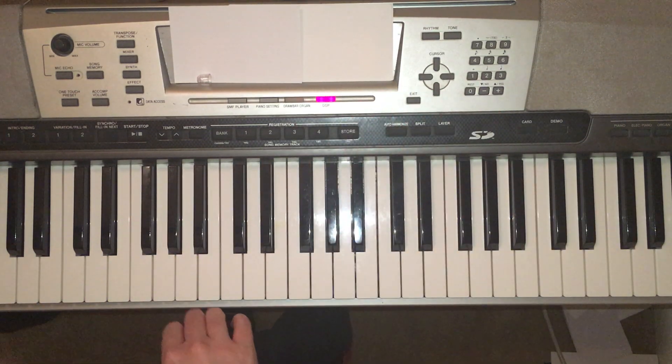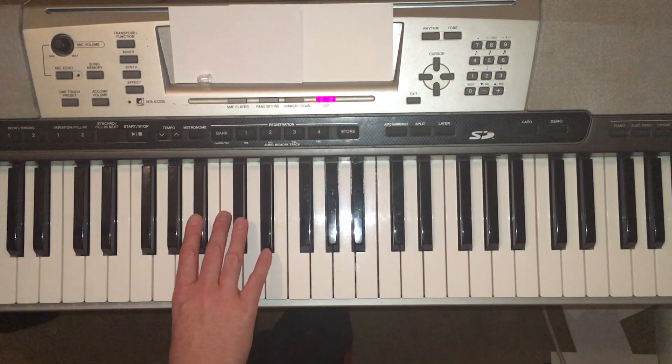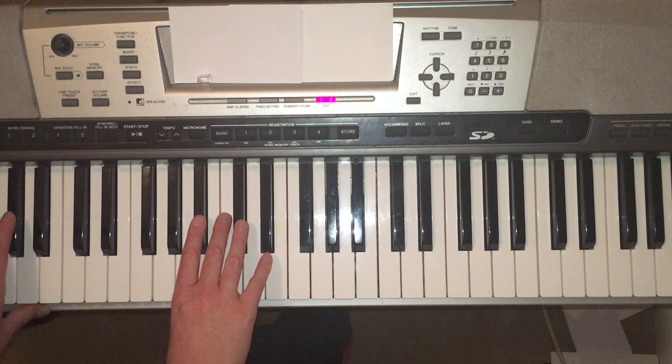And then I'll let you play the melody on your own while I play the duet part. One, two — a little slower. One, two, three, go.